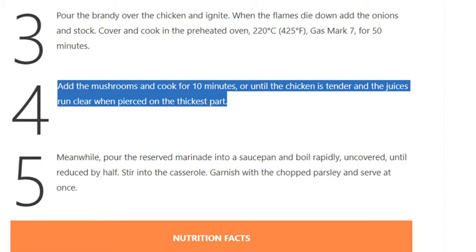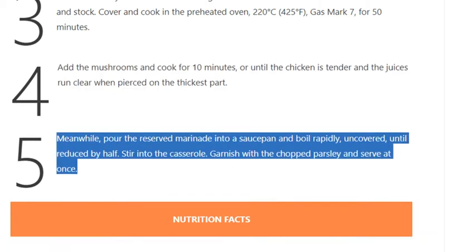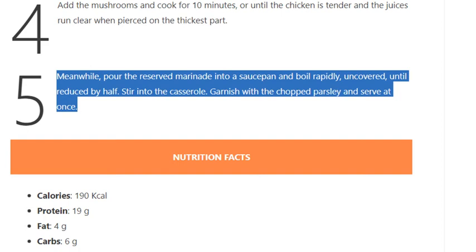Cook until the chicken is tender and the juices run clear when pierced at the thickest part. Step 5: Meanwhile, pour the reserved marinade into a saucepan and boil rapidly, uncovered, until reduced by half. Stir into the casserole, garnish with the chopped parsley, and serve at once.